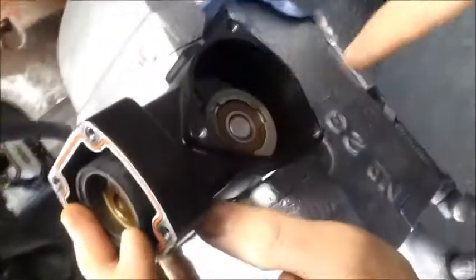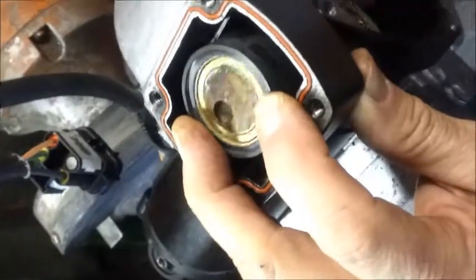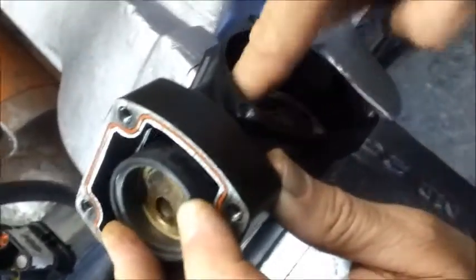As you can see, your connecting rod is now refitted back in the housing. Holding the top of the liner, you can rotate the connecting rod and everything seems fine. You are now ready to reassemble the rest of the compressor, which you can check out in my other videos.